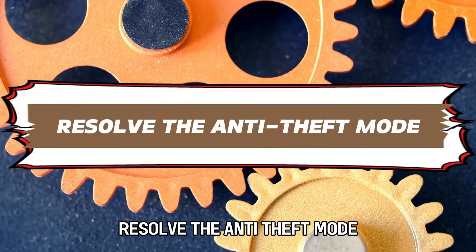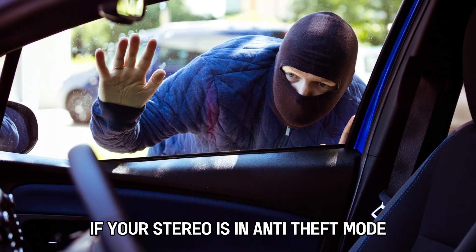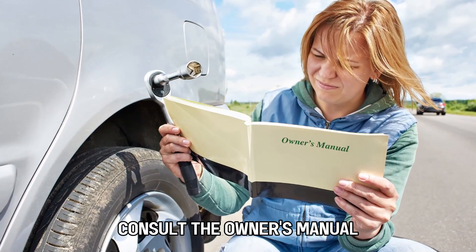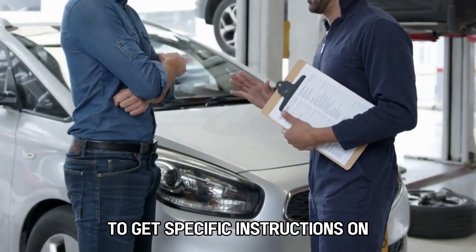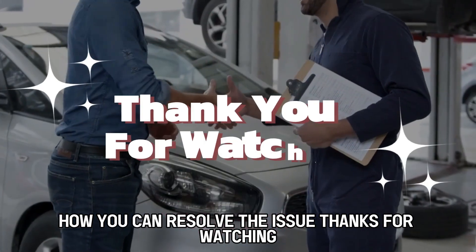Resolve the anti-theft mode. If your stereo is in anti-theft mode, consult the owner's manual or contact the manufacturer to get specific instructions on how you can resolve the issue. Thanks for watching!